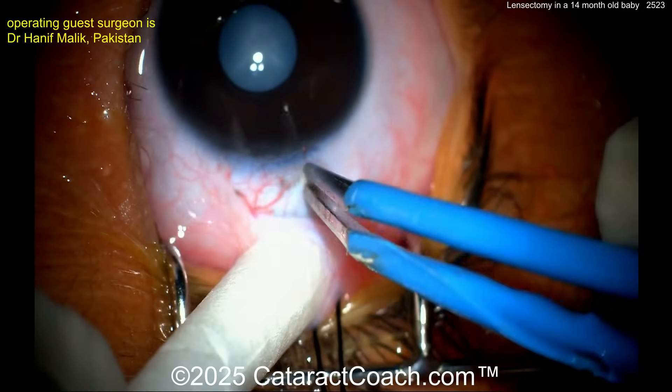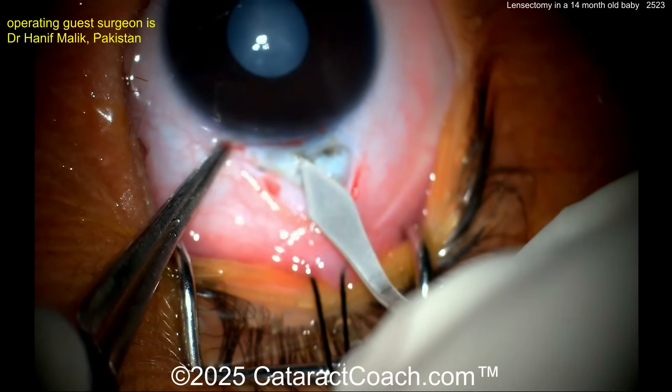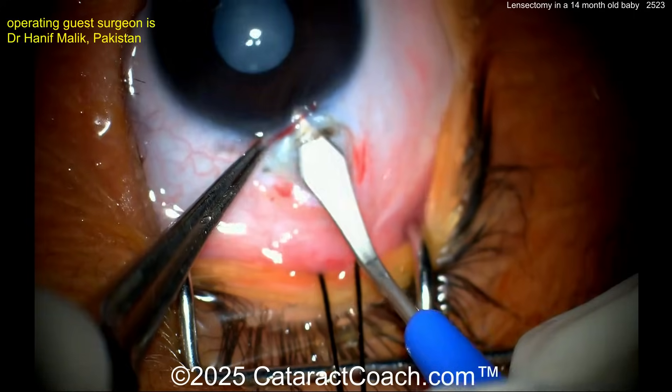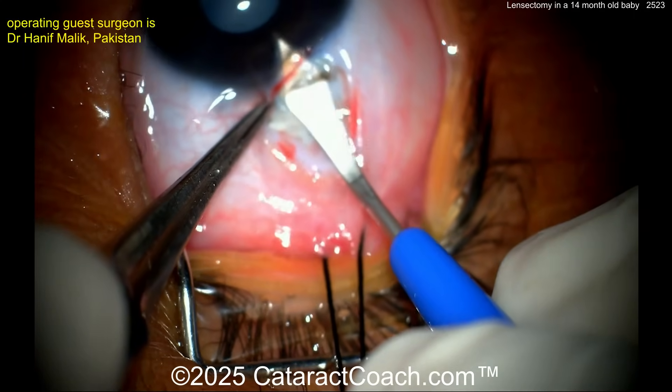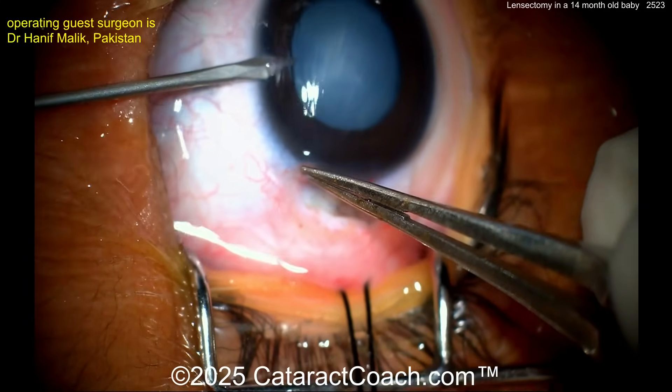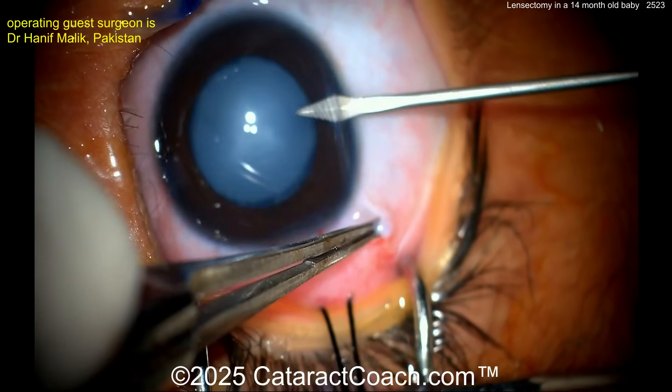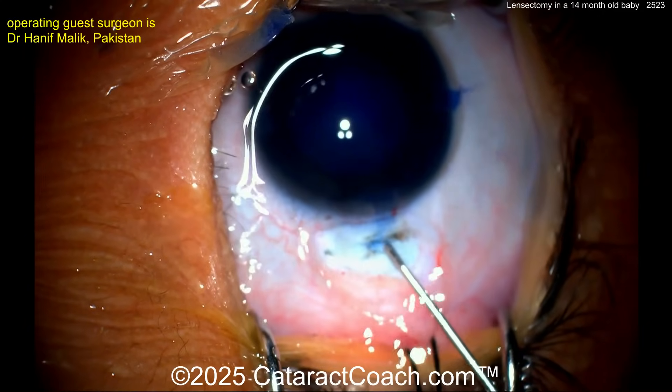The surgeon is making a small conjunctival peritomy, a little bit of cautery, and now a scleral groove. Here comes the incision to enter the eye, which will likely be used to place the IOL. A paracentesis is made on the left side, and now one more on the right side.